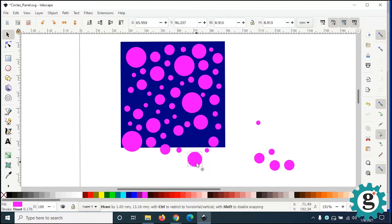Try not to get your shapes too close to the edge because you need to leave a little bit of a rim around the edge to contain your panel.